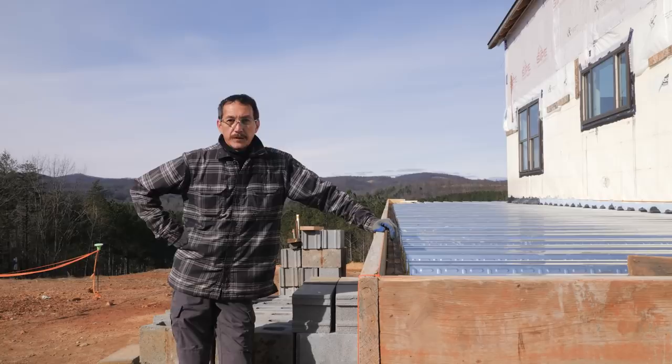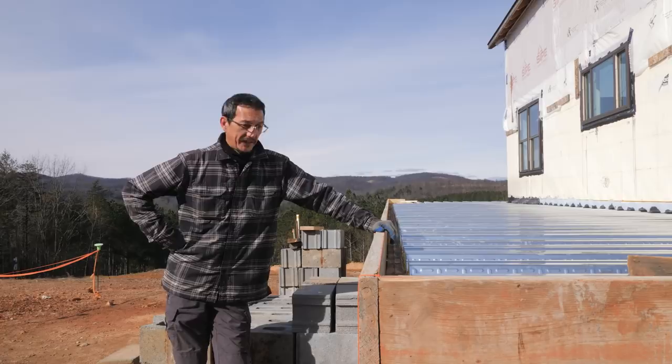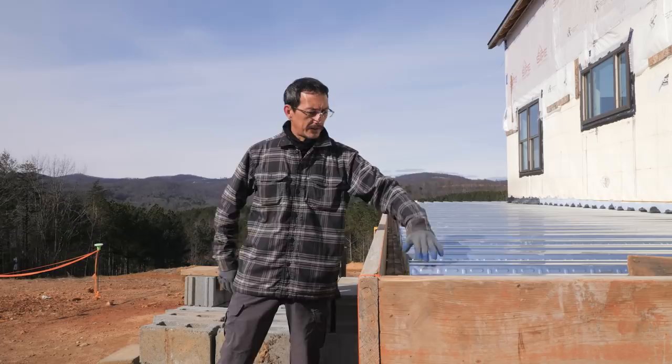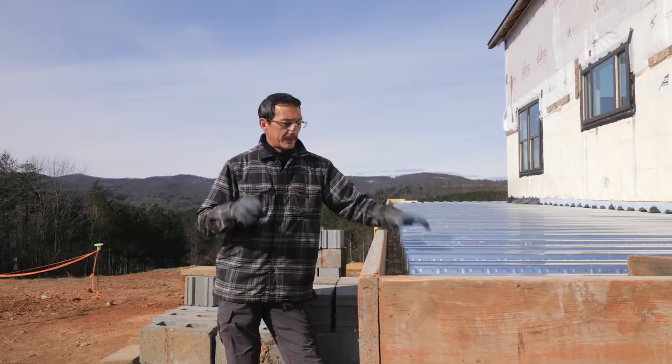There have been a couple of questions in the comments from people who've never seen this type of construction before. People were asking how a deck pan thing actually becomes concrete. This pan is a composite deck pan — it's made for concrete. It's composite because it has little ribs and divots in it that hold the concrete as it's curing. Once it's cured, it becomes a composite part of the entire structure.